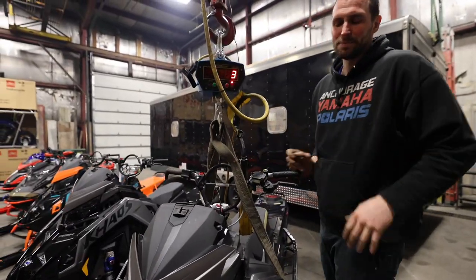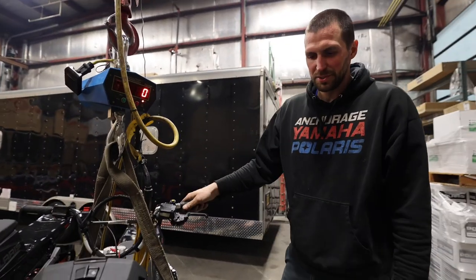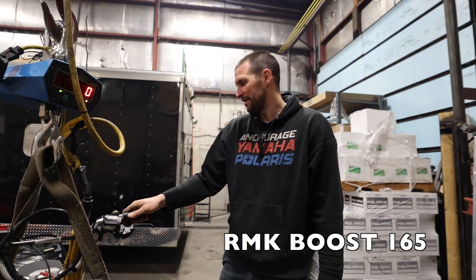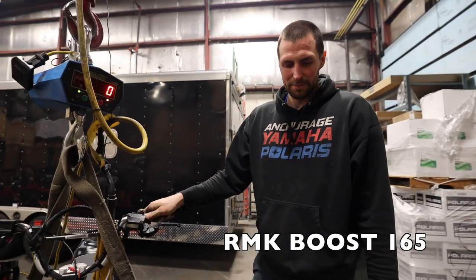Last but not least, this is our 2022 Polaris RMK Boost 165. Let's get it up in there and see what it weighs.